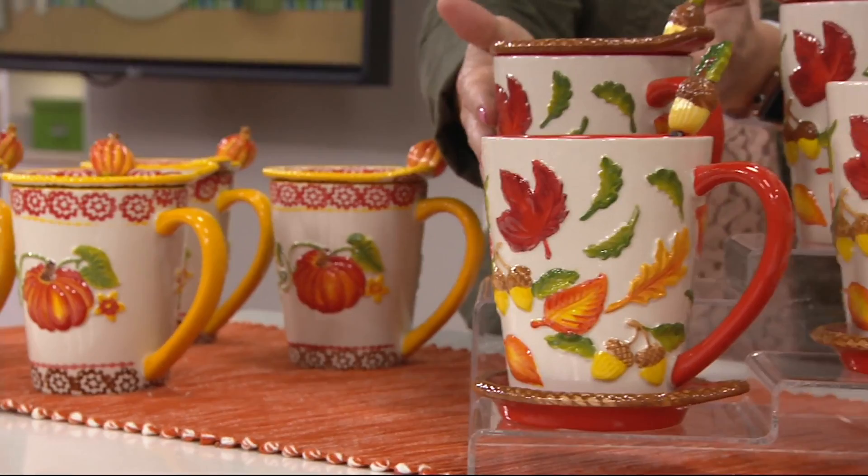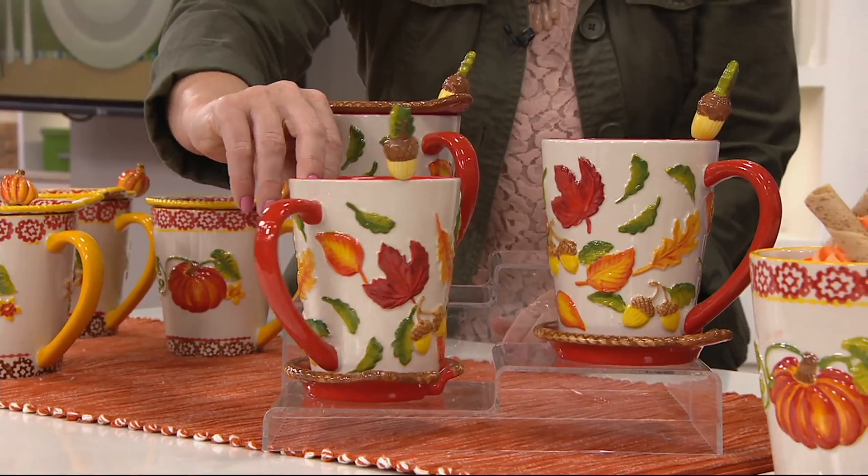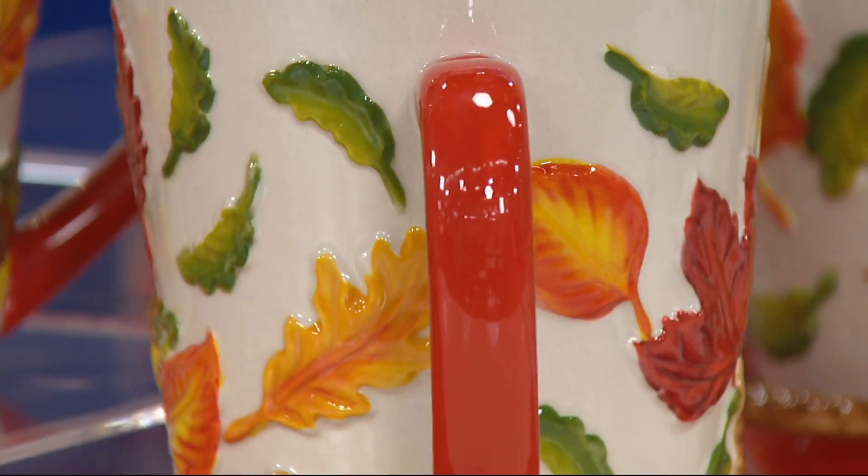That lid is your coaster, or it's the lid to keep your beverage warmer longer. Then of course we have Harvest. I always say this is maybe a little more elegant. You have the leaf detail that runs all the way around the edges — and all of them literally look like you could pluck each individual one. I love the brush strokes and the variations — they truly look exactly like fall leaves.